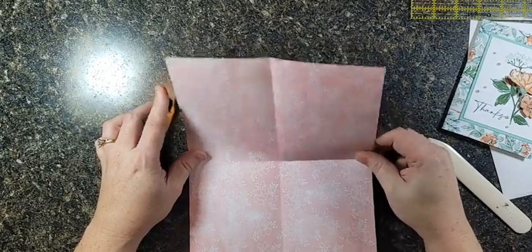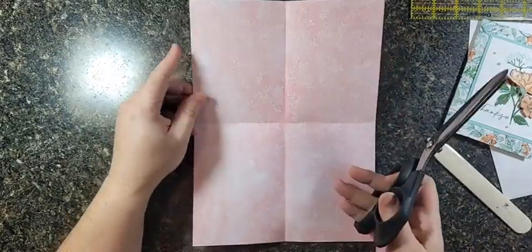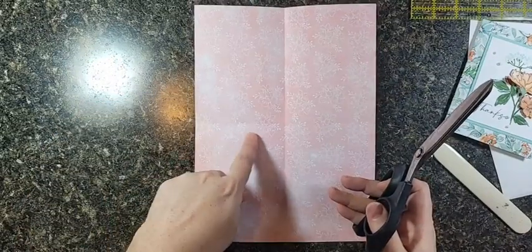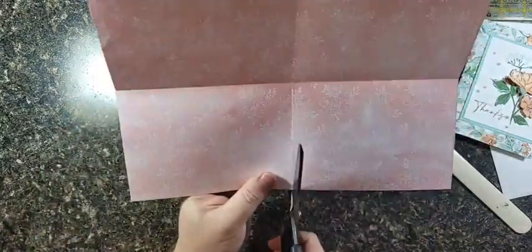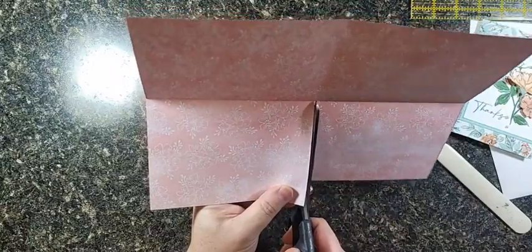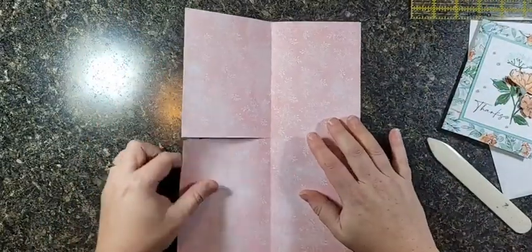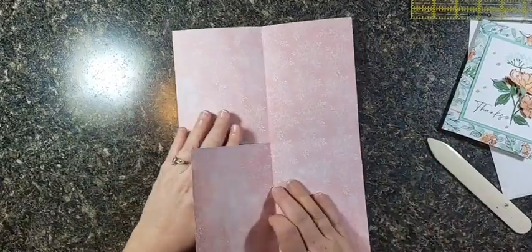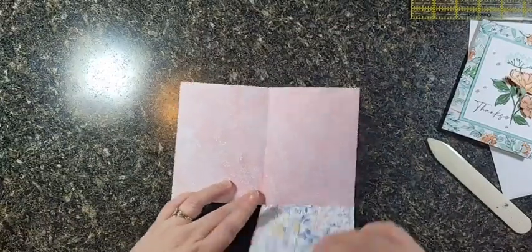We have divided it into quarters — or quads: one, two, three, four. That's where we got the name 'quad fold card.' Now we come in from the left-hand side and cut on that middle horizontal fold line just to the center vertical fold line, separating just two of these quads. Nothing else gets cut.